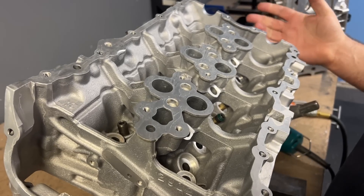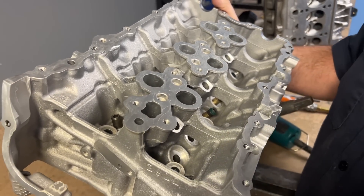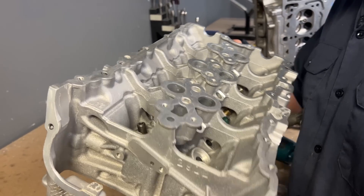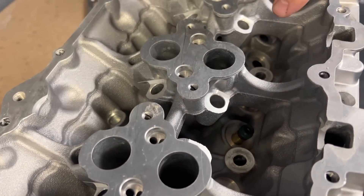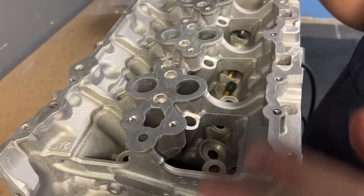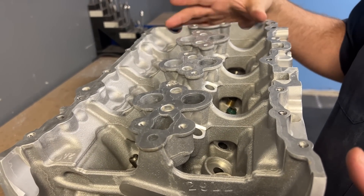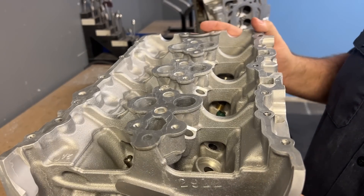Now we're going to get into the cylinder head. You can see there are two spark plugs per cylinder. It's going to have a lifter, and the camshaft — we didn't get the camshaft — but I'm going to guess it has a bridge that goes on top and the camshafts are held there. Nothing we have to worry about.